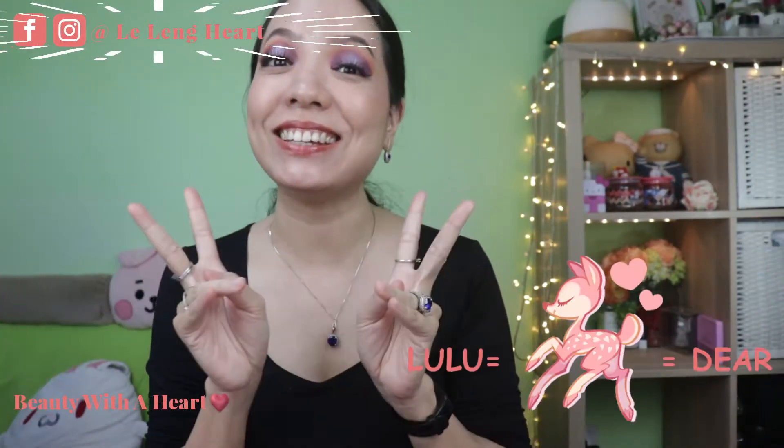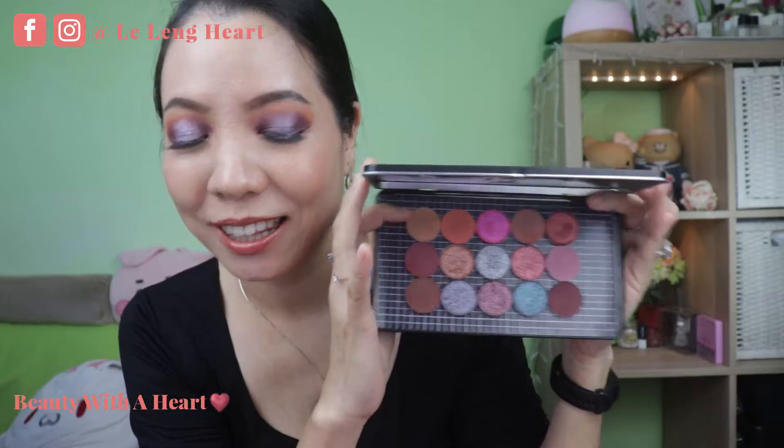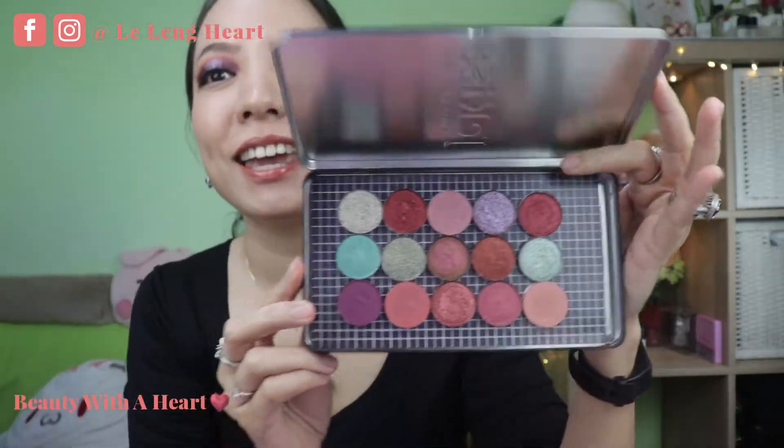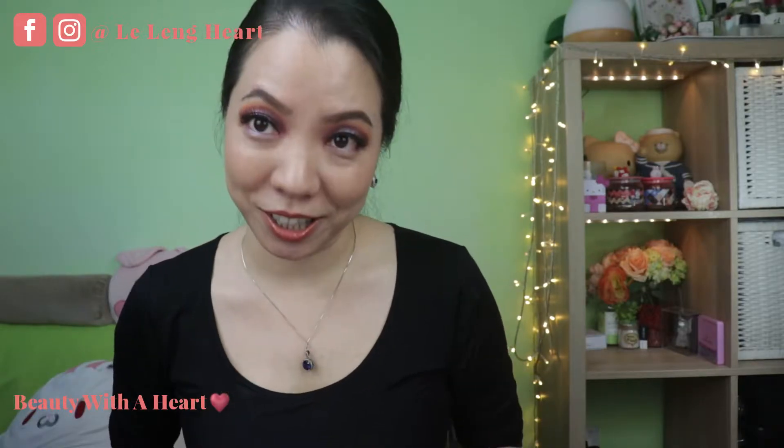Hello there! Welcome to Beauty for Heart. I'm Lele Asuna and Lele. Today I'll be sharing with you 3 eye makeup looks from Makeup with Rising Phoenix's new release, the Shifter Ram, and this is set number one. There is another set, set number two, and I will be doing another 3 eye makeup looks with set two, followed by a review video.